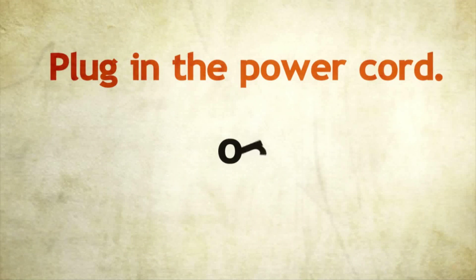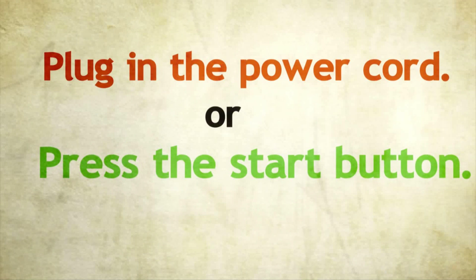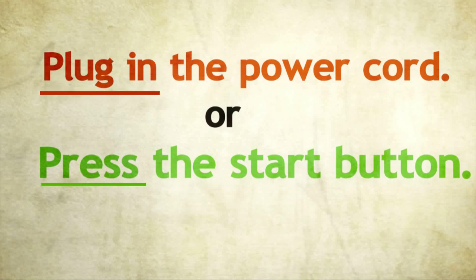We also use imperatives. An imperative is an instruction. We use instructions to tell someone what to do. For example, plug in the power cord or press the start button. An imperative uses the base form of a verb, like press or plug in.